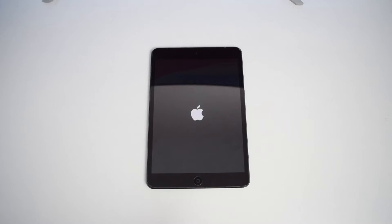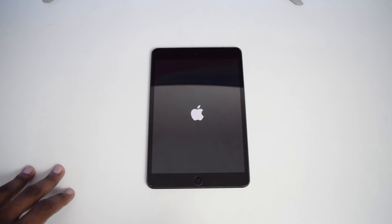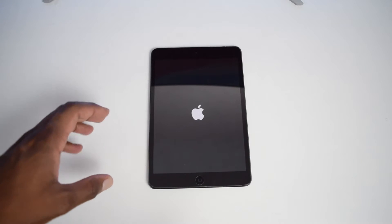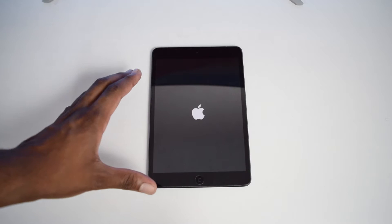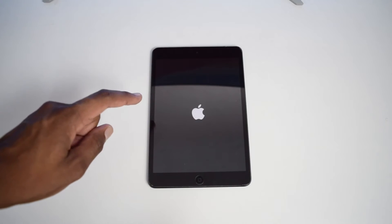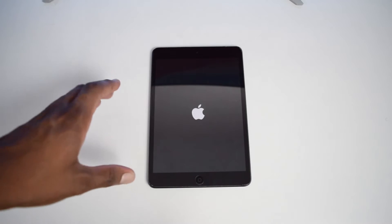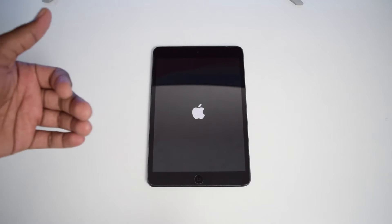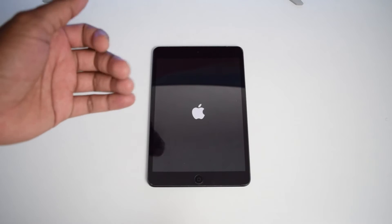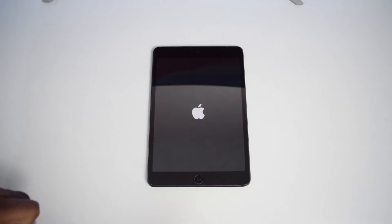In today's video, I'll be showing you how to fix the problem of having your iPad stuck on the Apple Loop, also known as the Apple Boot Loop. This is a complicated situation, which in most cases is linked to a software issue on your iPad. But do not worry, because in today's video, I'll be showing you how to fix this issue. Welcome to the channel, my name is Shaq, and in this channel I help you fix tech-related issues, so if you're into tech content, consider subscribing.